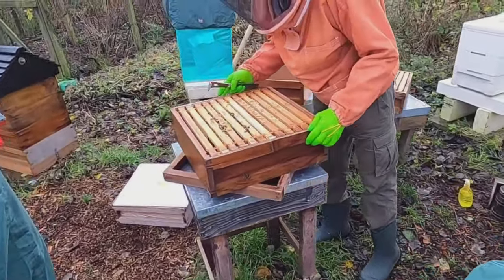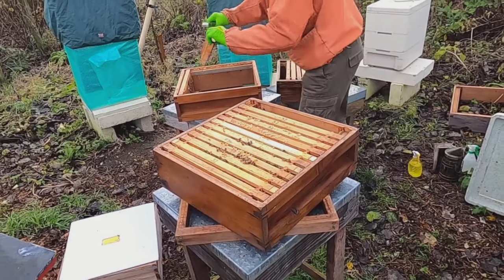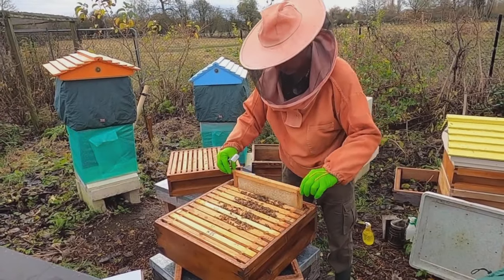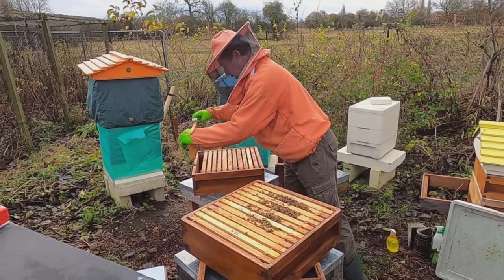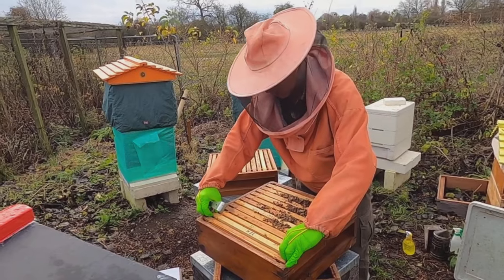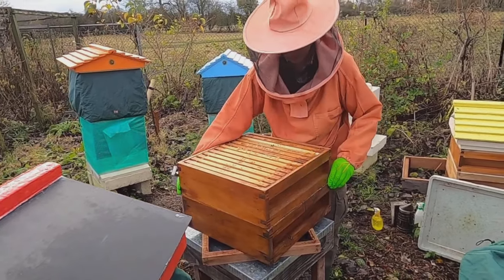So now I've got a box of stores here with bees in it, no brood. I'm going to alternate these stores with a box of empty drawn comb. And that's it done. So now I'm going to consolidate these two boxes, just checking that I've got them alternating vertically as well as horizontally. So the first frame there is empty and I want the first frame to be stores — the first frame to be stores vertically — and it is, I can see that. So I've got these checkerboarded frames alternating vertically and across the frame.